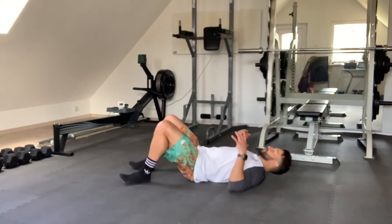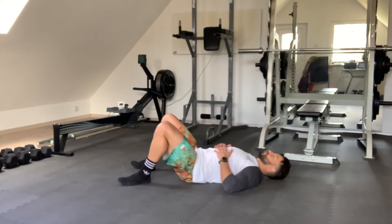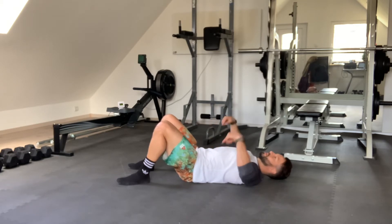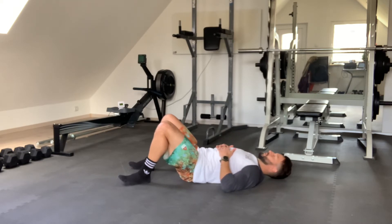For this exercise, we're just going to focus on diaphragmatic breathing, or belly breathing, to make sure that we expand the ribs upward, sideways, and also backwards — so like a 360 breathing.